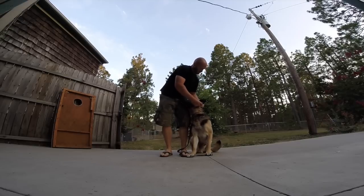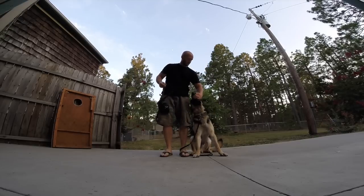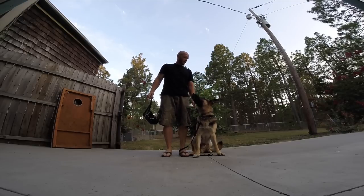So I mark the behavior, take it off, pay the dog immediately, and then ask for attention back.